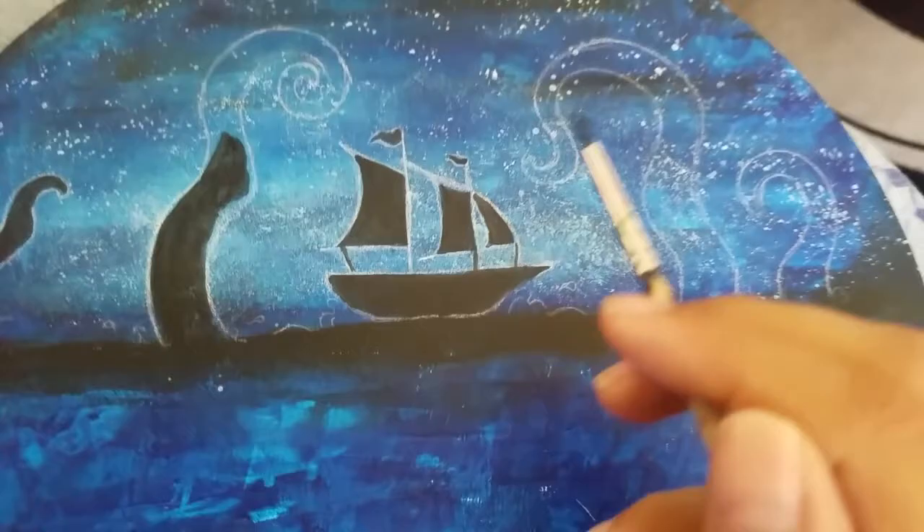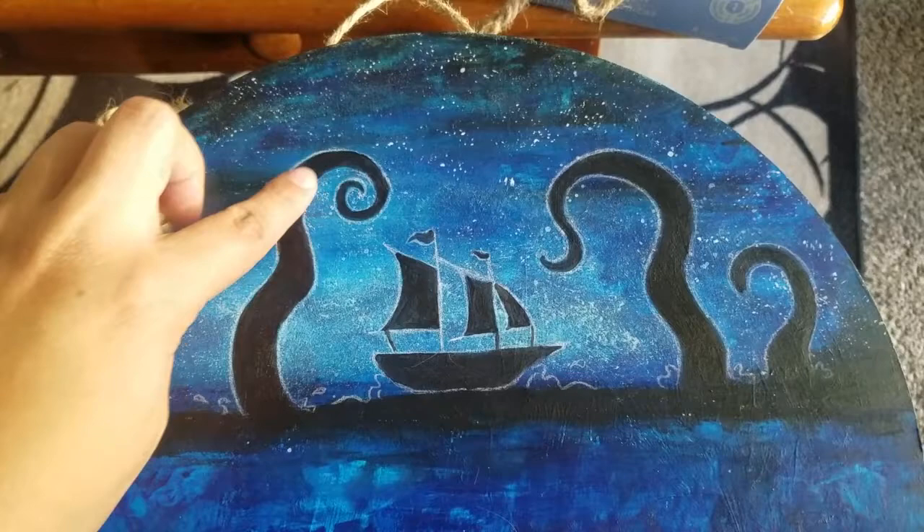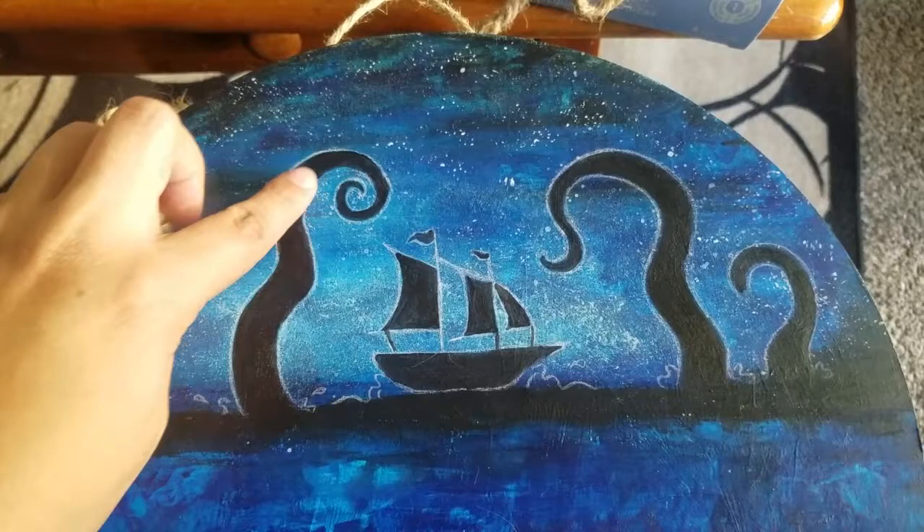Here I'm just explaining what I'm doing. Once I was done drawing the kraken, the boat, and a little bit of horizon, I went in with a little bit of hem rope and glued it along the edge. And once I did, here's the final product.